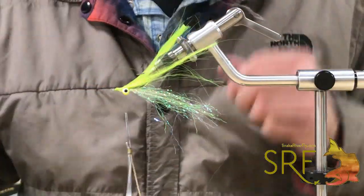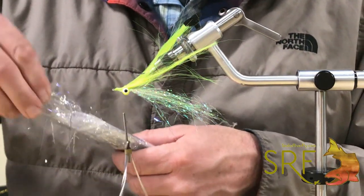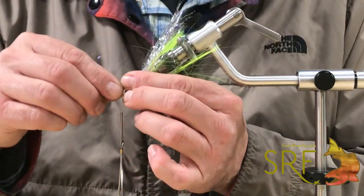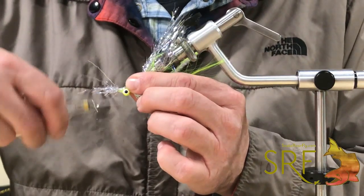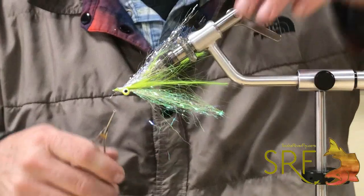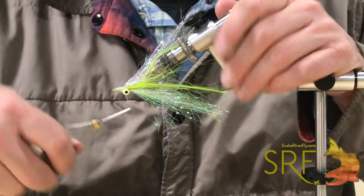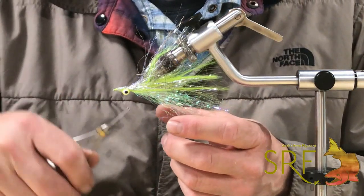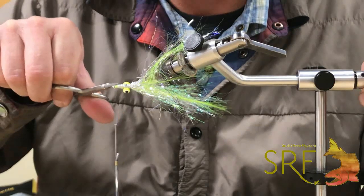My last group of fibers on top will be the silver crinkle-on, which has some UV in it as well. I'll use a clump of fibers pretty similar in amount to the pearl I used and put that on as the top layer, securing those again in front of the dumbbells. If you want, you can pull all those fibers back and come back behind the dumbbell for one or two wraps, then bring the thread back forward and do a whip finish. The monofilament acts just like thread — it whip finishes very well.